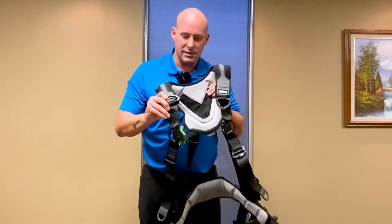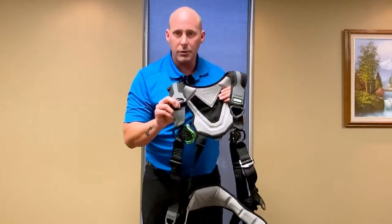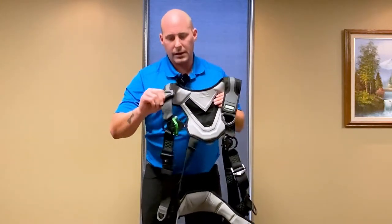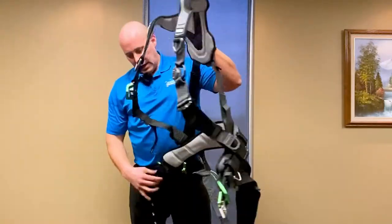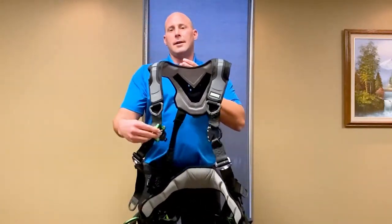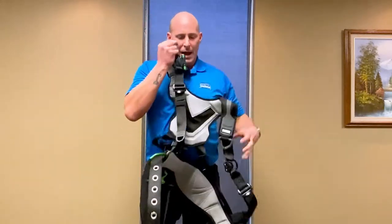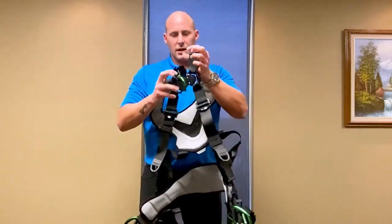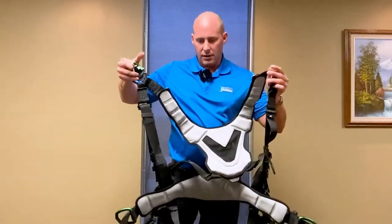Another nice thing with MSA is it has the unique honeycomb pattern — you've got eight little honeycombs on there. When you're doing your harness inspections, this makes it a lot more visually pleasing and easier to inspect. This model has four D-rings: the back D-ring, side positioning D-rings, and a front D-ring for ladder rescue and other front D-ring applications. It also has their patented V-Flex style buckle in the front, which acts just like a seat belt — easier to don and doff.